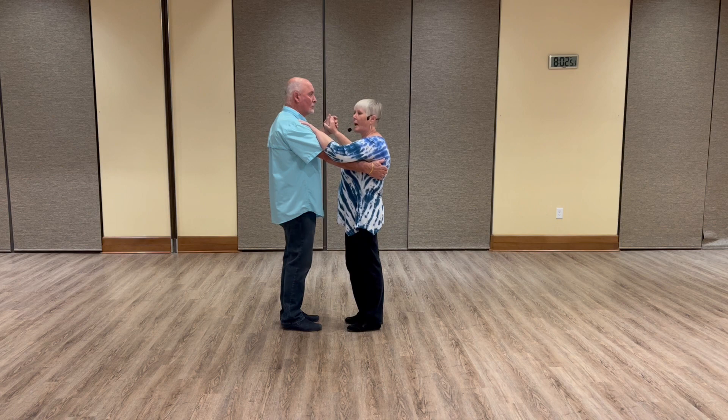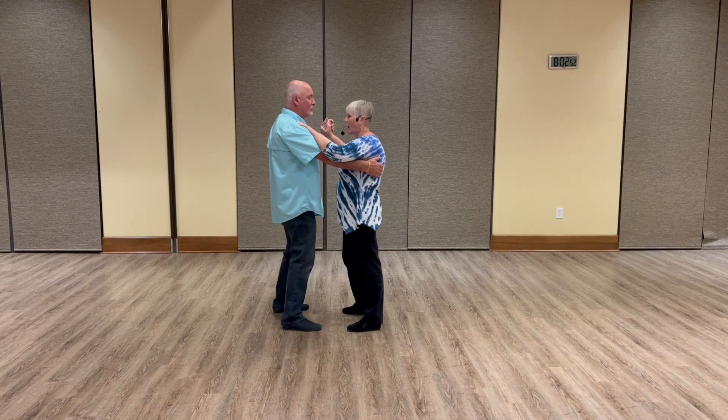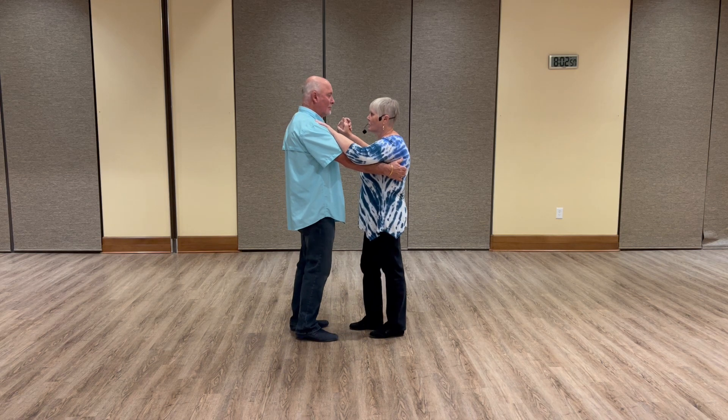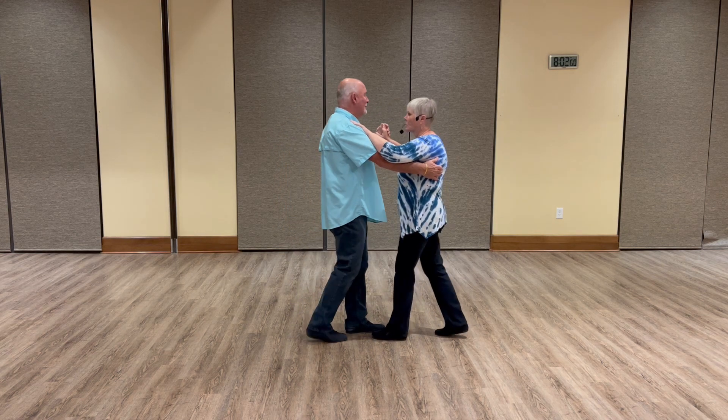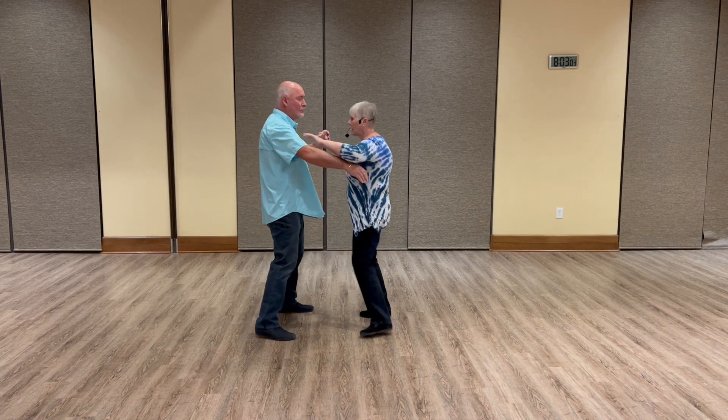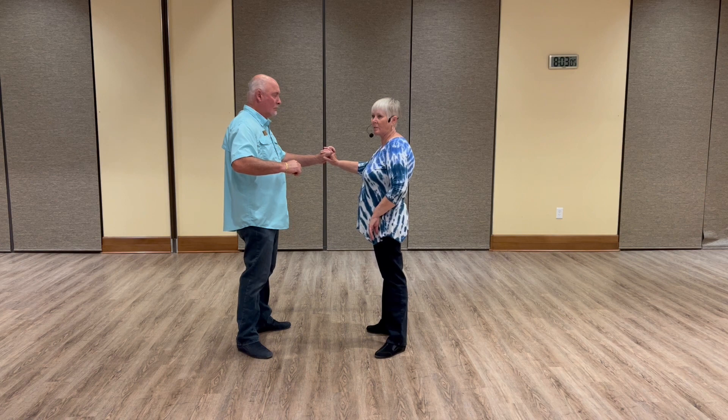The leader steps to the side, we do our starter step: side, rock, step, cha-cha-cha. Then he does the side basic: rock, step, side together, side, rock, step. He lets go as he does the side together side basic.